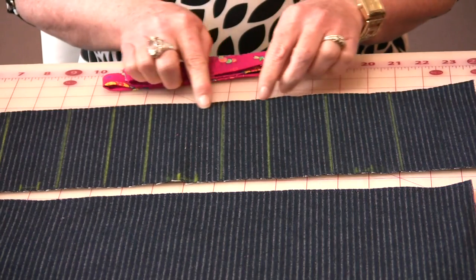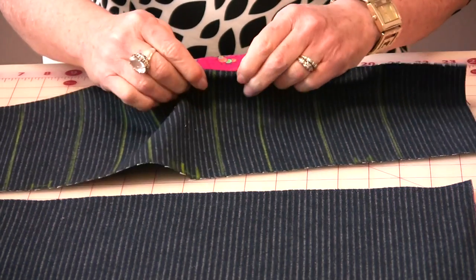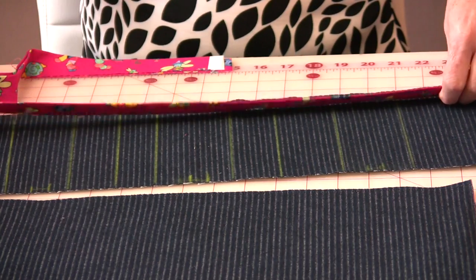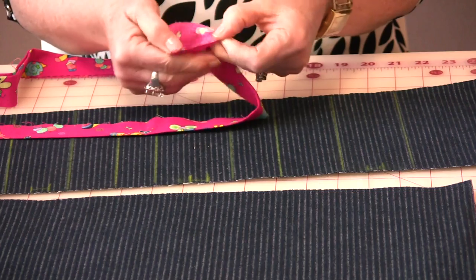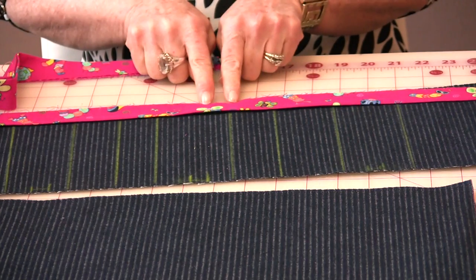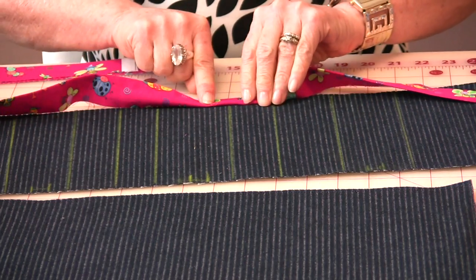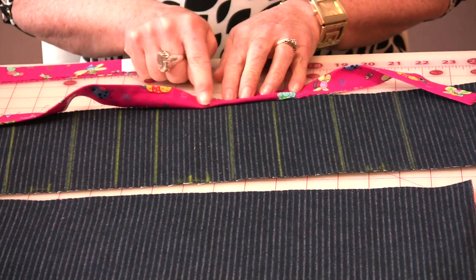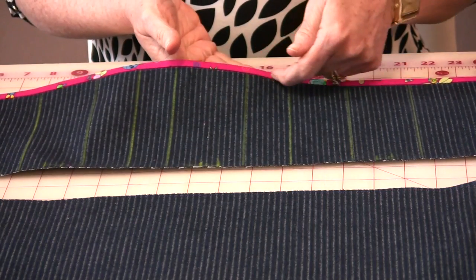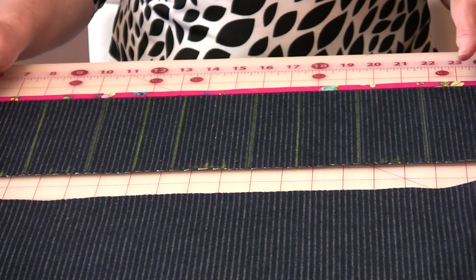The next thing we need to do is finish the top of the apron pocket so that it looks nice. You can just turn it and do a topstitch if you'd like, but I'm just going to use a little piece of binding. I've taken the binding piece — it's two inches folded in half and pressed. Put the raw edges together, sew a quarter inch all the way around, then fold it over to the back and stitch in the ditch. The binding is on, topstitched on the back right along the edge. You could also do some decorative stitching here and make it very personal.